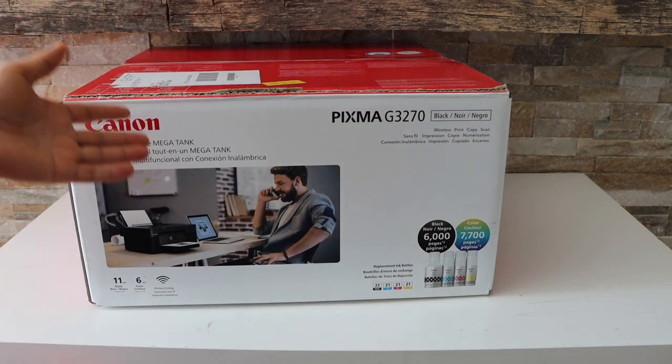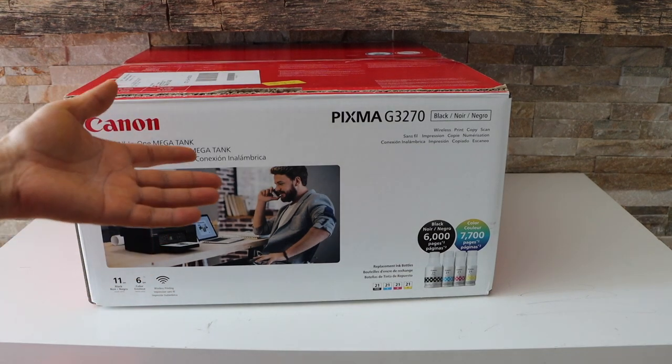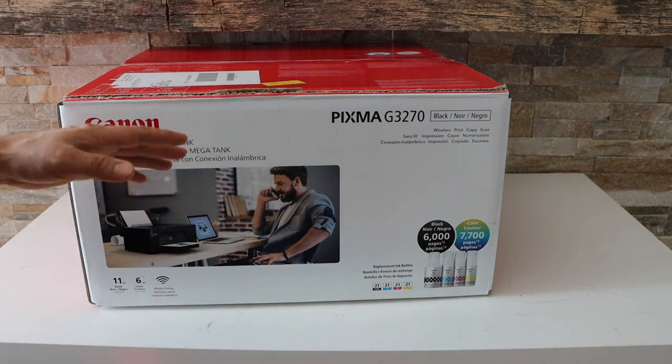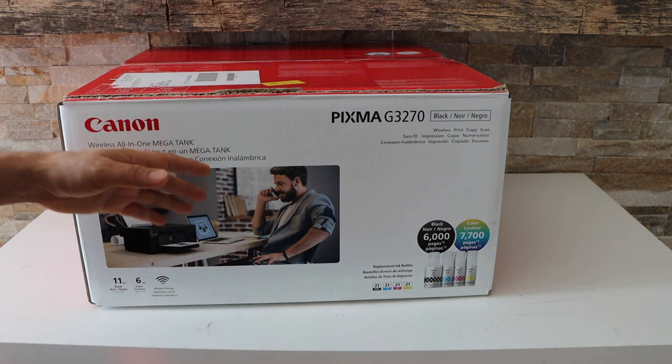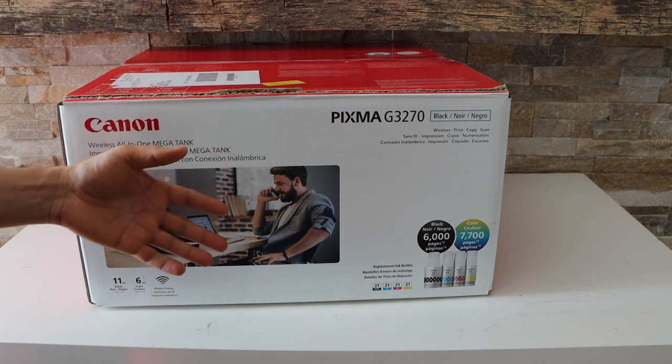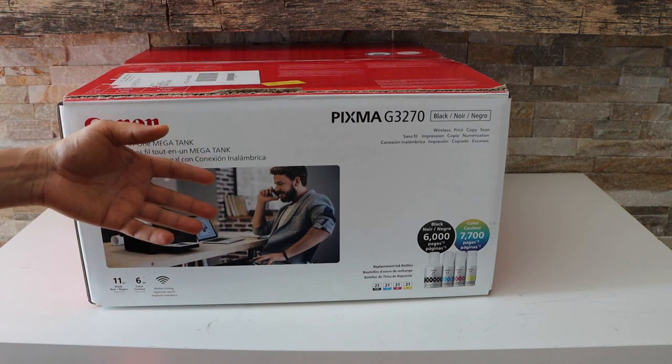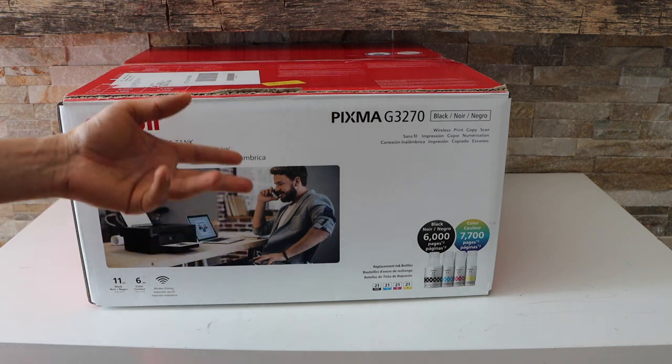Once you start using this printer you don't have to worry about the ink because it will last up to thousands of pages. It is compatible with Windows 7, Windows 8, Windows 10, Windows 11, and also with the Mac operating system 10.14.6 or later.